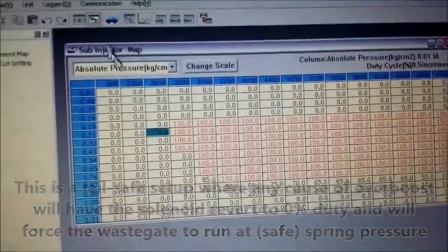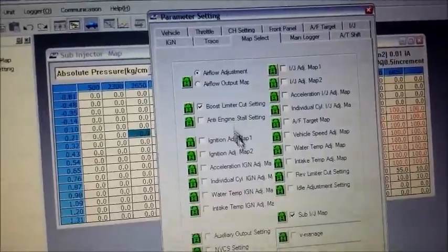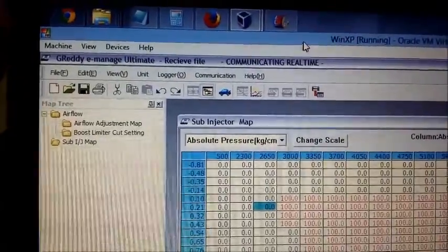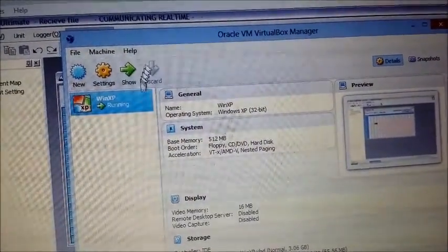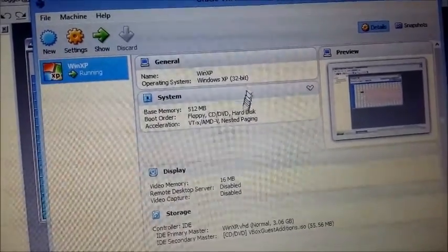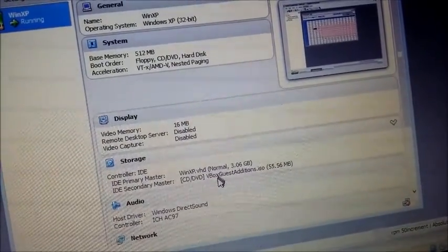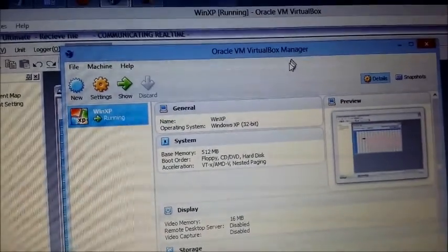You can configure all this under map select — you will have to pick the sub-injector map, then configure it as you want. For those who are wondering, this is Oracle VirtualBox Manager. I'm running a virtual machine on a Windows 8.1 host and it's been fairly comfortable. You don't need much to run this — I've only assigned very little memory, the display is hogging off the graphics card, and my storage is only 3GB because I sometimes dump log files in here. If you need help setting this up, you can give me a buzz and I'll sort you out.